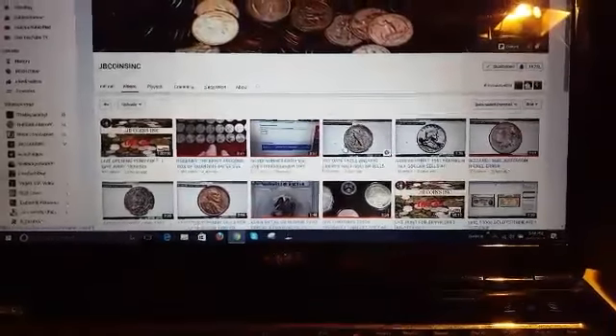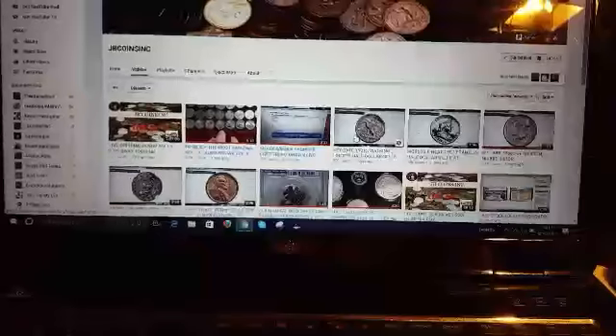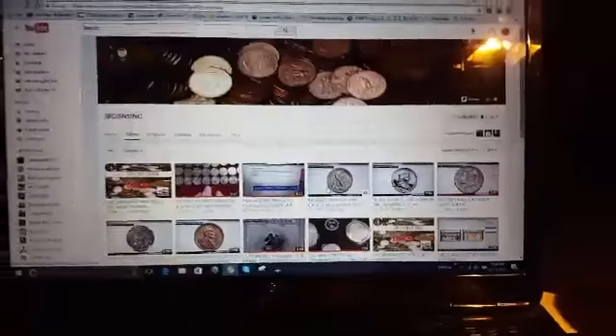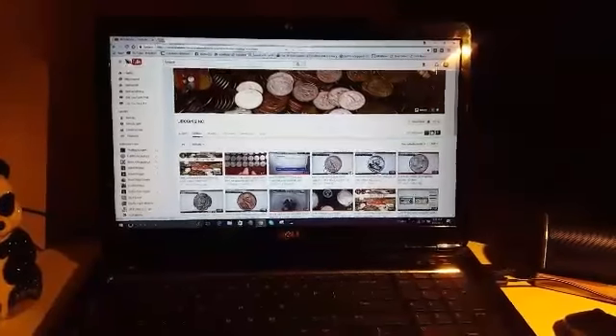I also ordered the silver proof set for this year, being that it's the 225th anniversary of the Mint. I'm going to turn the camera around here and we can unbox these things.